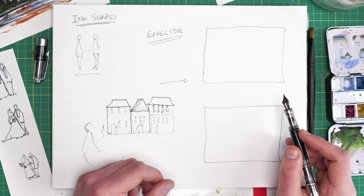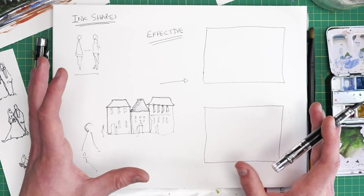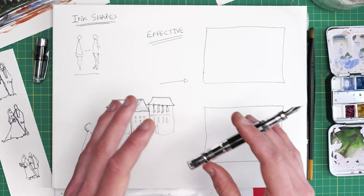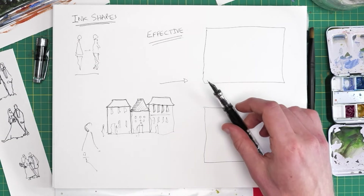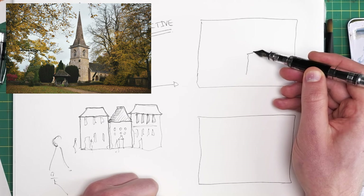Let's have a look at a couple of thumbnail examples of more traditional landscapes and simply finding the shapes within them. In the handout there are a number of reference photos — these are the ones I'm working from in this class. We've got the main one for our overarching project and a few where I'll be playing around doing thumbnail sketches. If we take this scene first, it's a rather lovely little village landscape with lots of trees and bushes and a nice church.